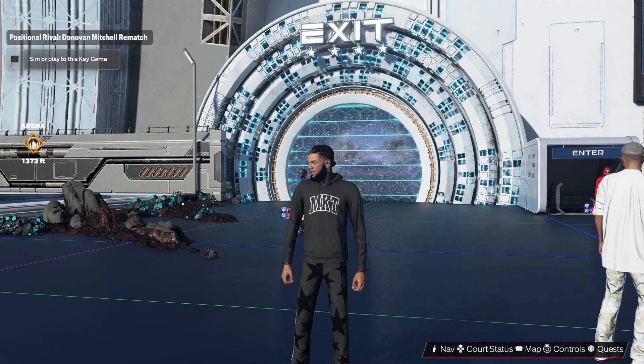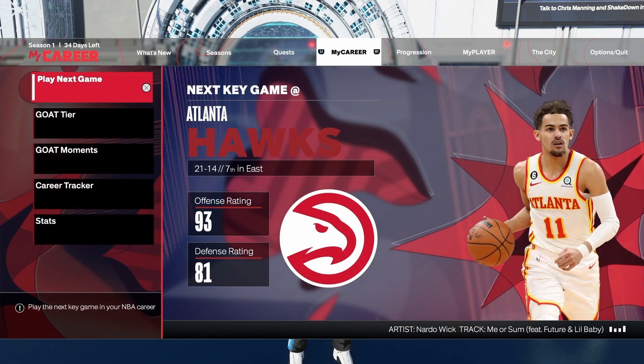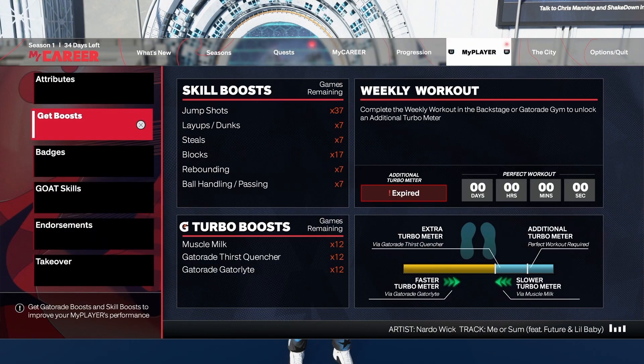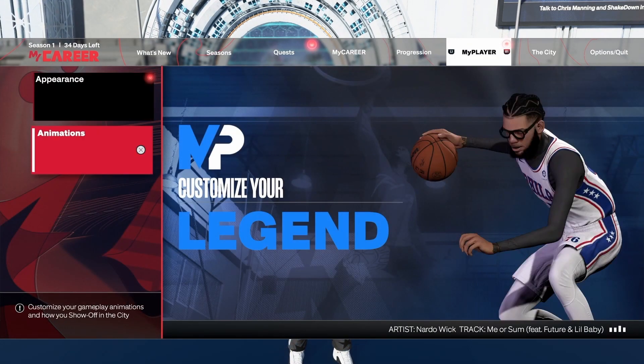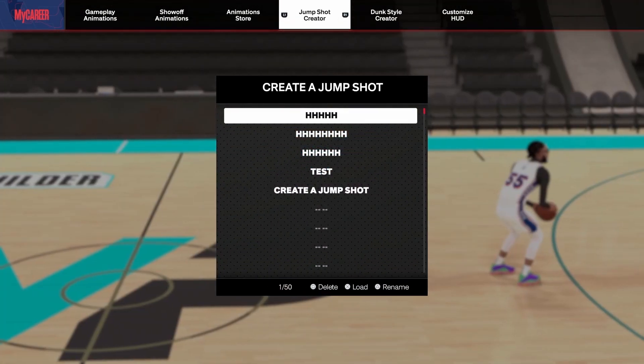This is going to be a shorter video. I don't really care too much to monetize this video — I just want to show you all my animations and keep it short and sweet.